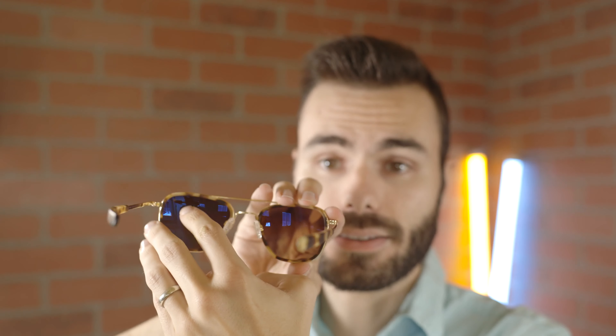Every pair of the Randolph Aviator Fusions do have polarized lenses. There's a little 'P' on the backside of the lens, which is there for authentication purposes as well. Randolph's polarized lenses are really, really high quality — they're going to do a very good job of blocking out glare, which is going to really help reduce eye strain. These lenses also have a very nice anti-reflective material, which is going to help reduce sunlight coming in and bouncing off the lens at an angle, causing eye discomfort.